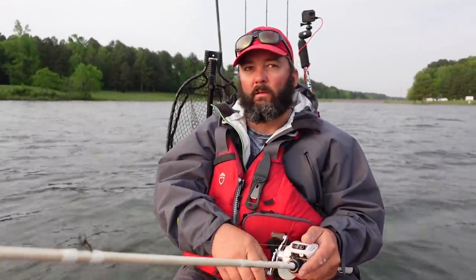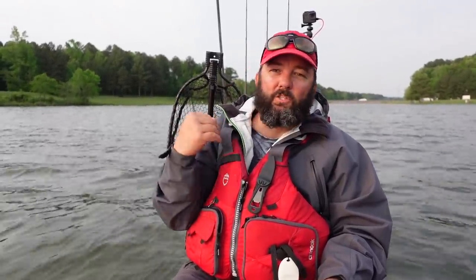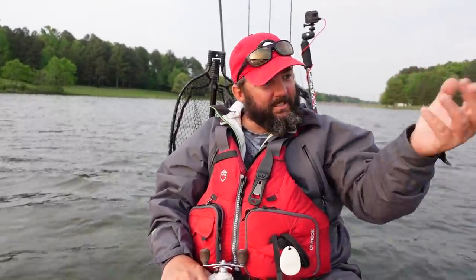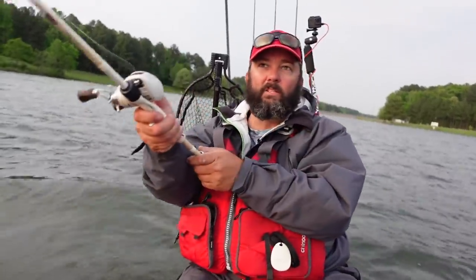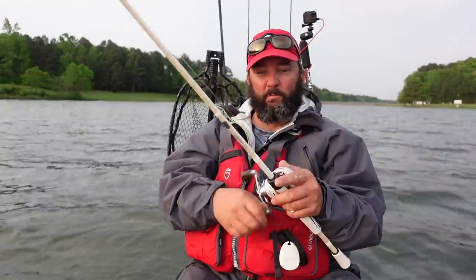We were throwing Strike King Rage Bugs and flipping them against a steep bank. I started winding one in pretty fast and got hit — so I tried it intentionally. I threw a creature bait up against the bank, let it sink a few feet, and just slowly reeled it back like a crankbait, and we just started wrecking them. That works great especially with a creature bait that has a lot of kicking claws and tentacles. Best part is it's weedless, so you can do it through bushes without worrying about snags.